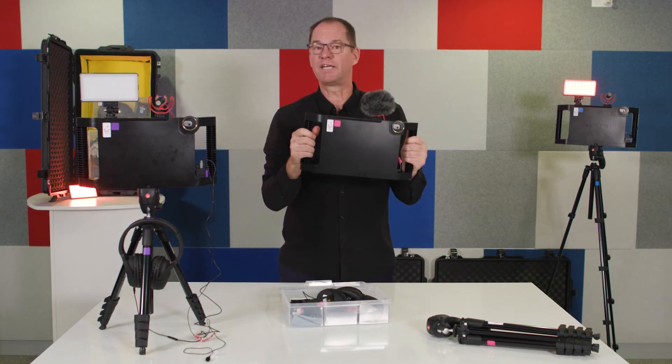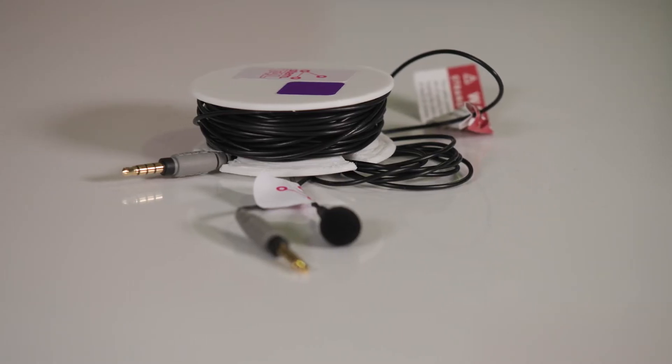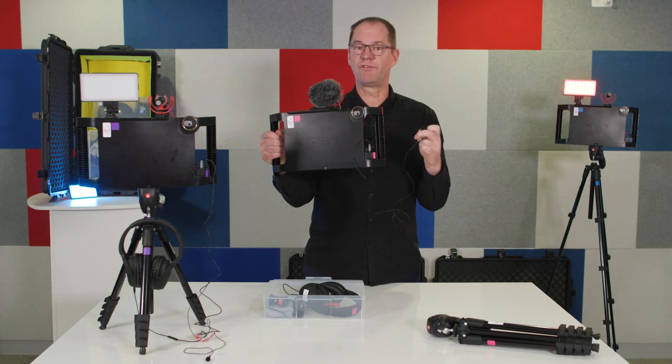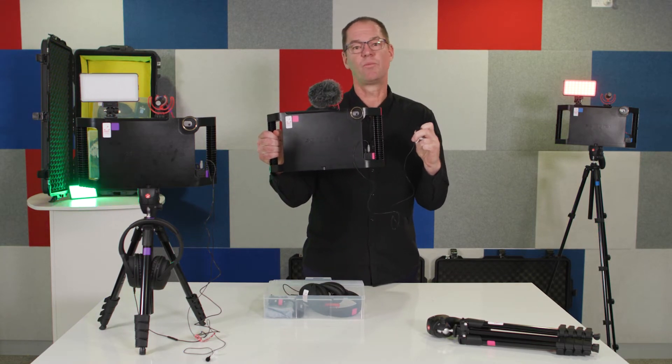If you want to add a second microphone, use the audio dongle and the lapel mic. There's even an extension cord if you want to use the extension lead for the lapel. An interviewer, for example, might wear this clipped onto their shirt to get better sound when they're interviewing somebody.